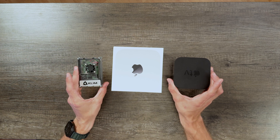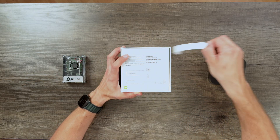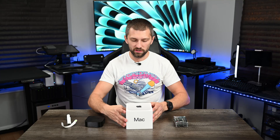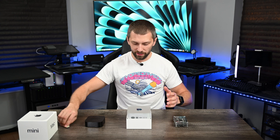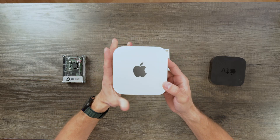I already know this thing is going to be small and really cool. As always, I love Apple's packaging — I love how simplistic it is. They have one of the best product presentations when it comes to packaging on the market. And there it is, ladies and gentlemen — that is the all-new Mac Mini. That thing is so tiny.